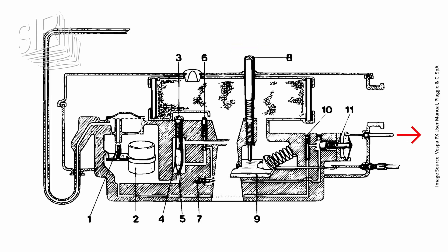When the choke lever is pulled, the choke piston opens the way for the air and fuel. The choke jet then creates the additional mixture which is needed to enrich the mixture when the engine is cold.